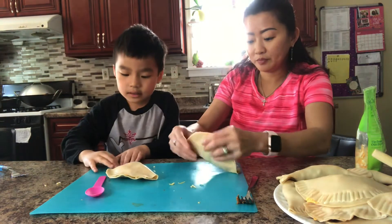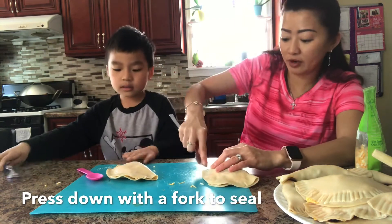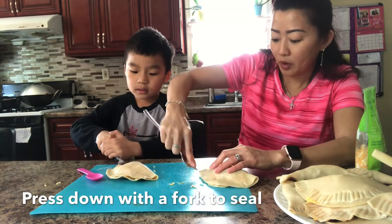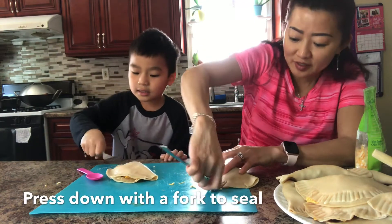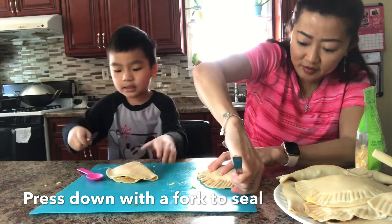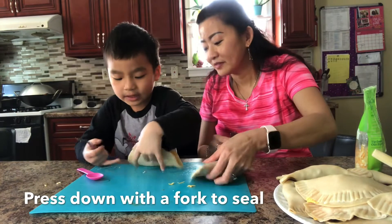Are you ready for this part? Press it down. Use your fork. Press it down to create a mark. Yeah, my favorite. Your favorite part? Keep it going until you get — mommy, you don't need to tell me that. I know how to do it.